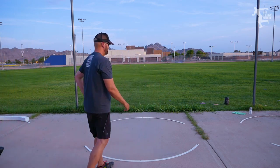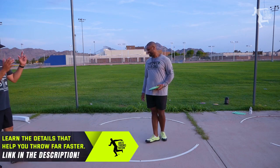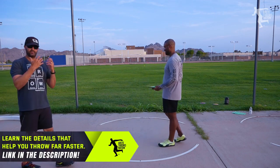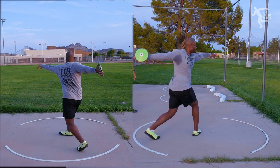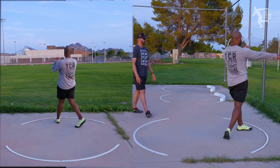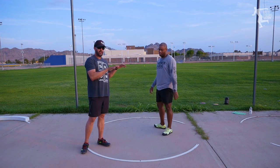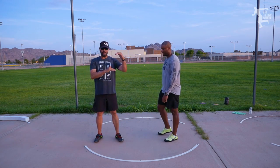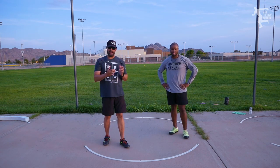Next up, our advanced guy. James is a 200-plus-foot discus thrower, and he's been doing a really nice job of maintaining and staying moving through the finish — level hips, level shoulders, and turning all the way through. Of the three, you'll notice that he had better contact with the ground, more level hips, and he was able to turn through the throw better. You can see he's going to be able to add a lot more power to the throw.